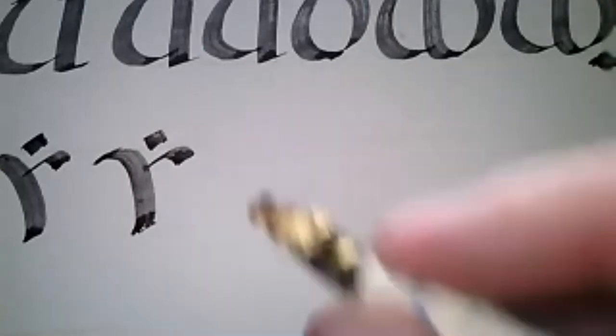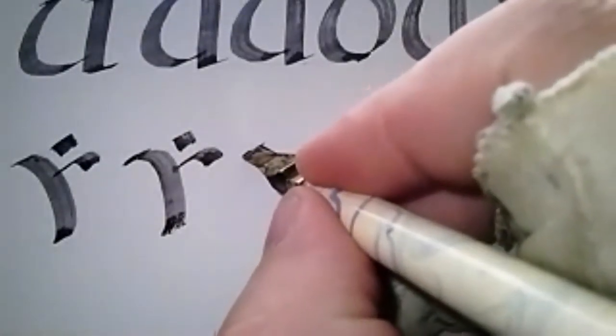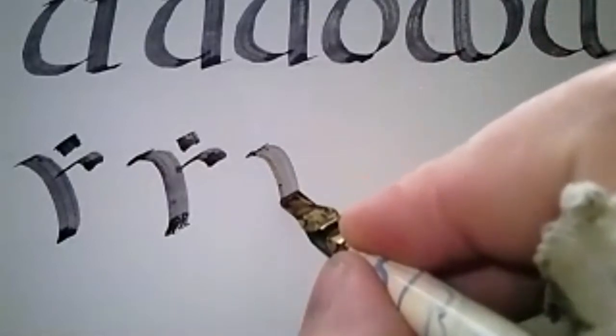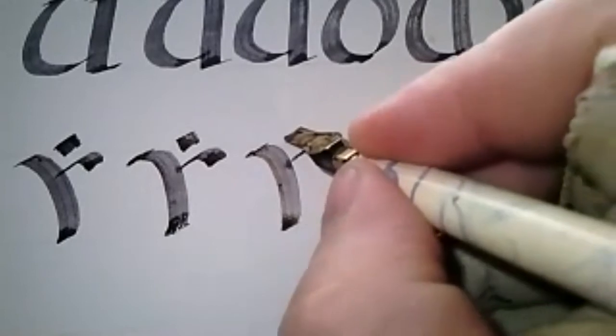The Y can be extremely simple, but it messes with how our brain sees things. Any questions on the Y? No questions in chat. All right.